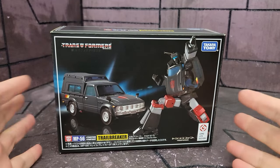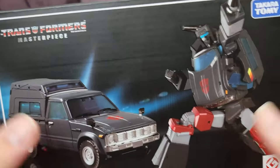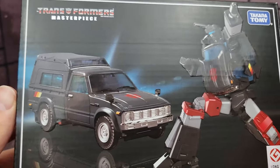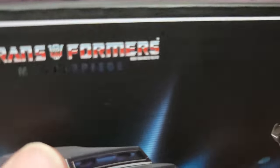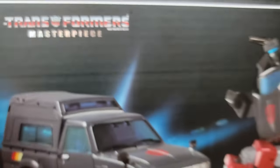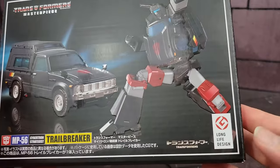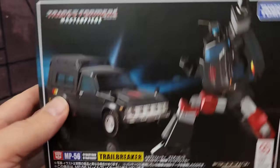Taking a look at the box, he comes in a very standard masterpiece box that shows the alt mode and the robot mode on the front. It is very glossy with a matte finish, with the masterpiece logo right there. Takara Tommy and Trailbreaker branding.